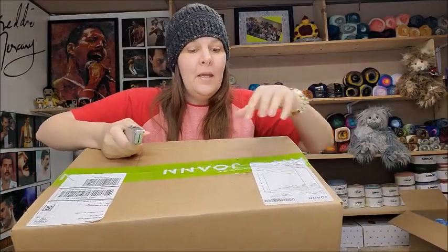Hi everybody, it's Crystal. Today I have an unboxing for you. This unboxing is from Joann's during one of their sales. I always try to hit up sales and then unbox the yarn. I do unboxings because some people really like to watch them, and also for those who can't get out anymore or live in other countries and want to see what's available in the states. Plus I get yarn I can have future reviews on.